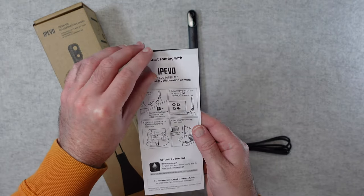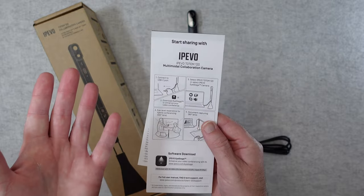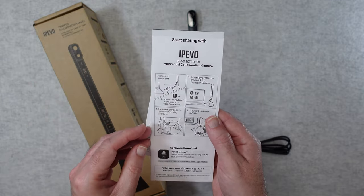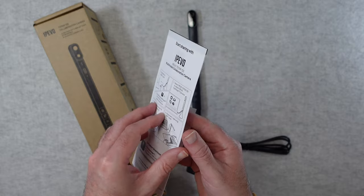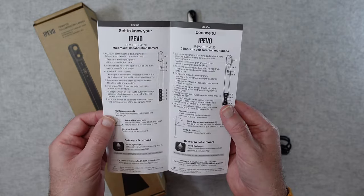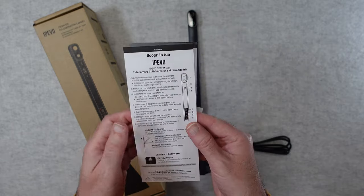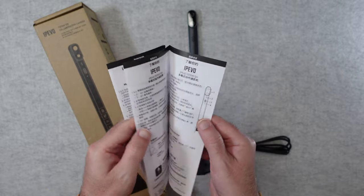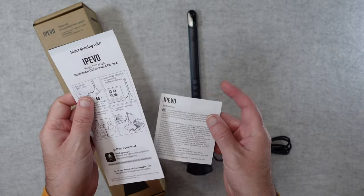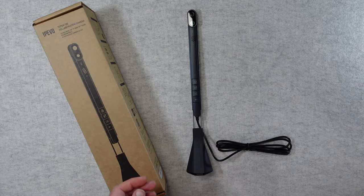So we get this quick start guide, very nicely laid out. It tells you it's simply plug and play, which is really very good. You'll also note that you can use this for document capturing — so many different use case scenarios. It is absolutely fantastic, and a really good quick start guide included in all different languages. We also get an extra sheet with some FCC declaration information.